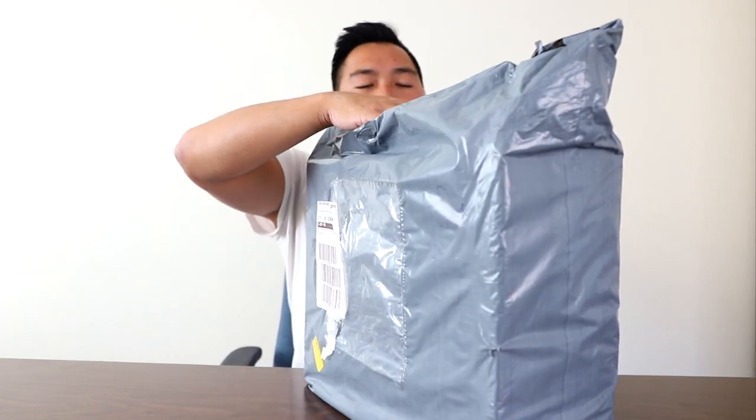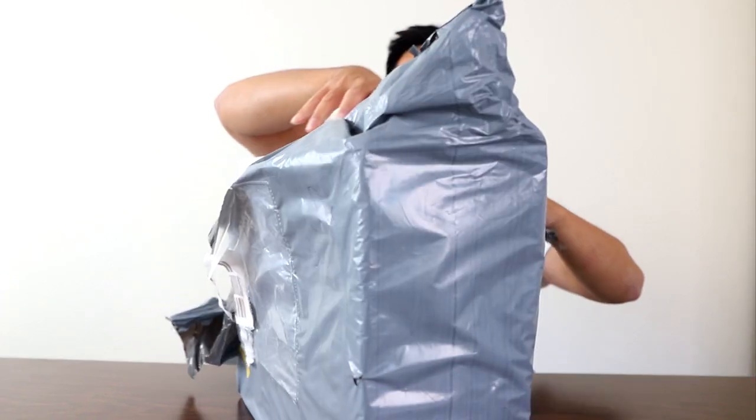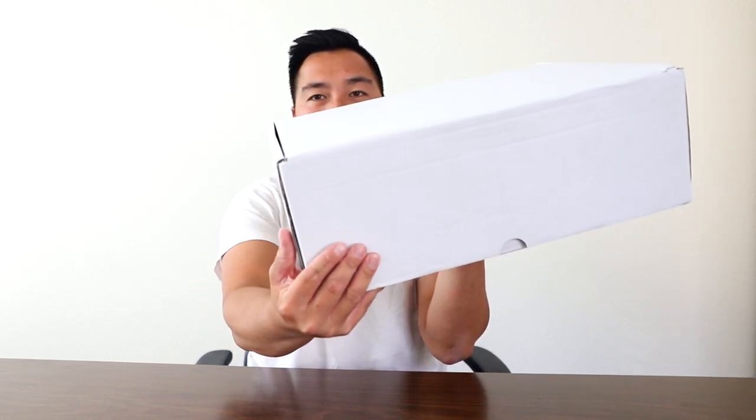This is the packaging. It's a big box, I'll tell you that from the start. Look at that — it's a white box. It's just a completely white box with no logos or stickers at all. Just a nice white box.